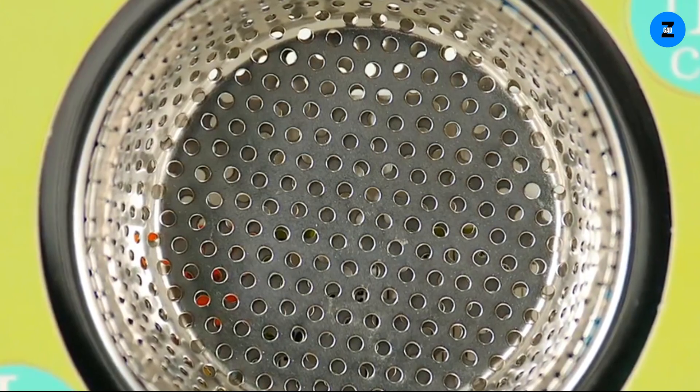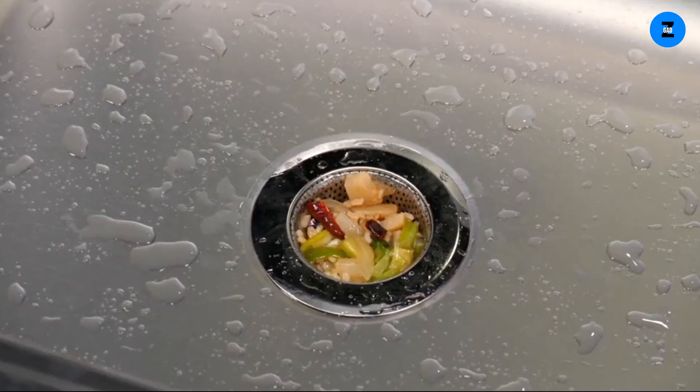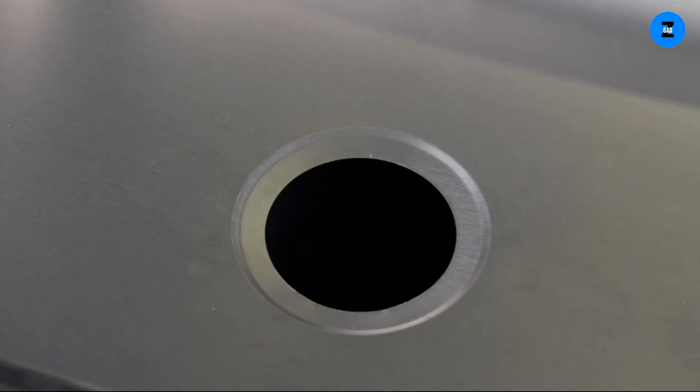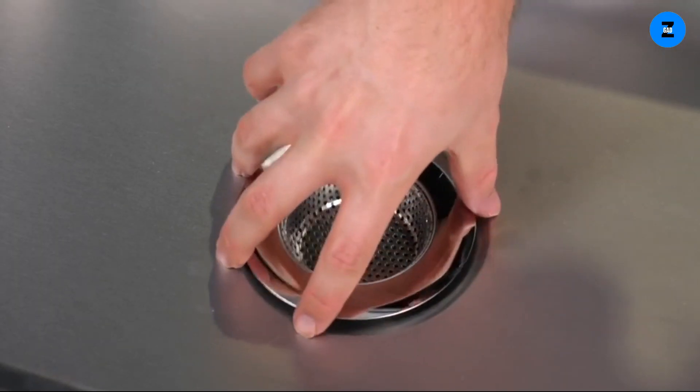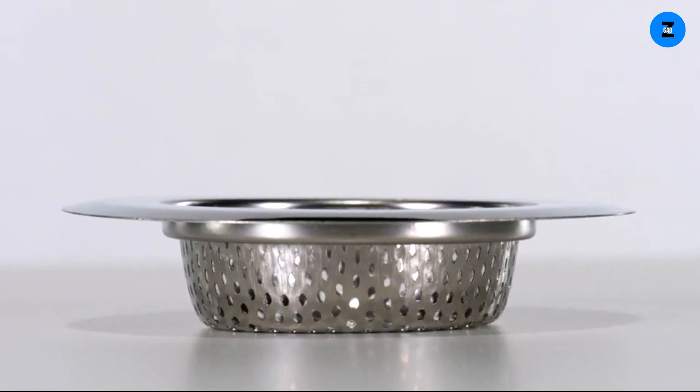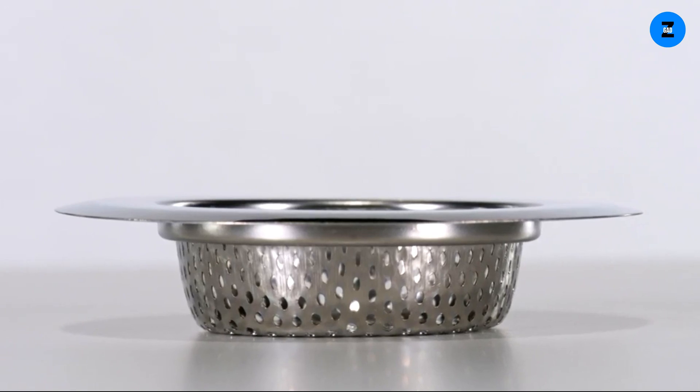Thanks to the two millimeter diameter microperforations, the strainer efficiently prevents even the smallest food particles from going through. Debris is caught while liquids flow through unrestricted. The Fingbao sink strainer boasts a 2.75 inch microperforated bowl area designed to fit snugly over the drain. The contoured two-ply sheet metal rim rests neatly above providing excellent stability. If you're serious about keeping your sinks unblocked and saving money, then you need the Fingbao stainless steel sink strainer. Click the link below and order it today.